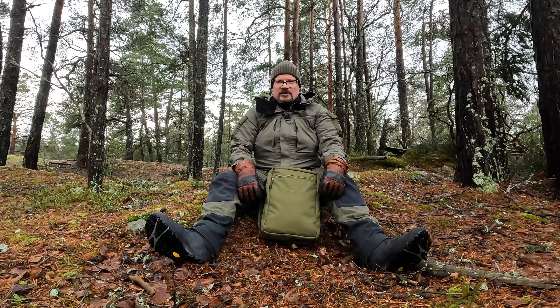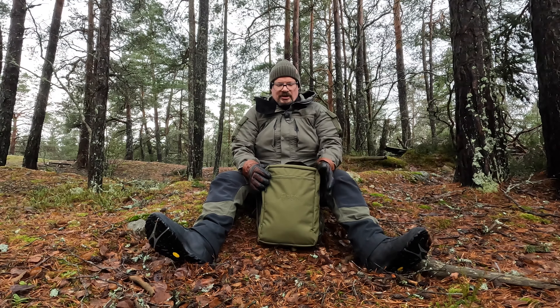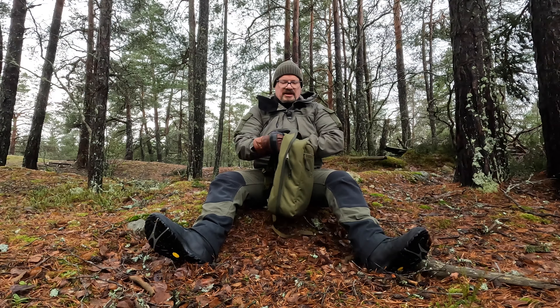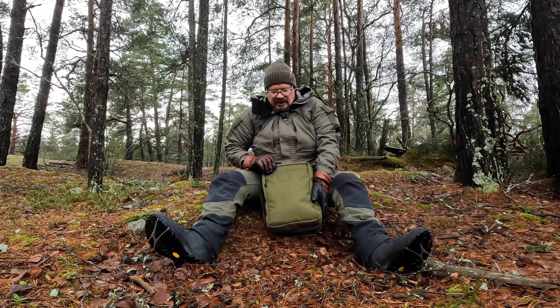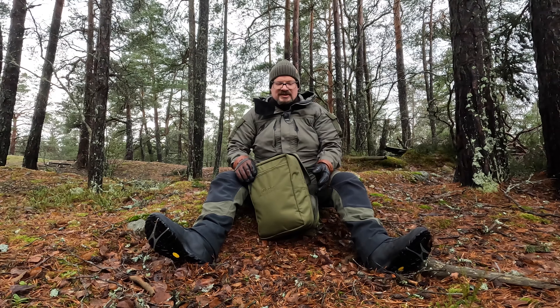Hello and welcome to the channel. I'm on a little road trip and with me I have this — a little bag. This is the Baghouse MNPS Organizer Plus Pocket.